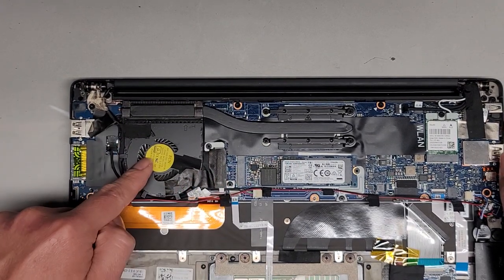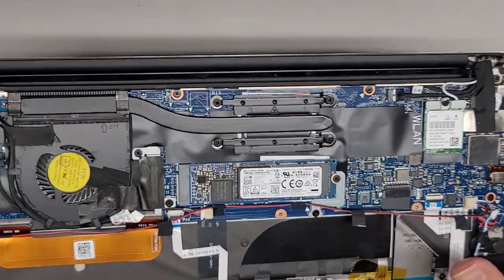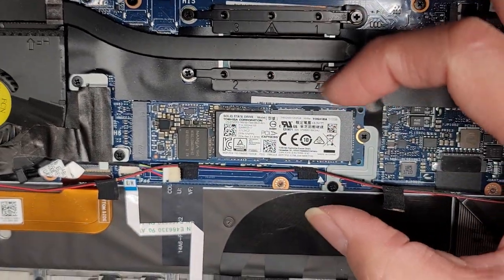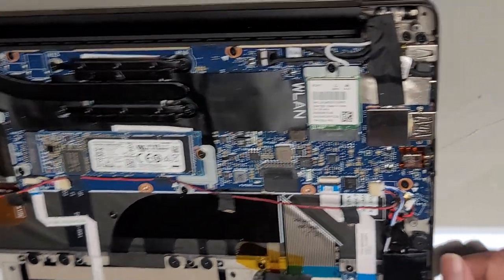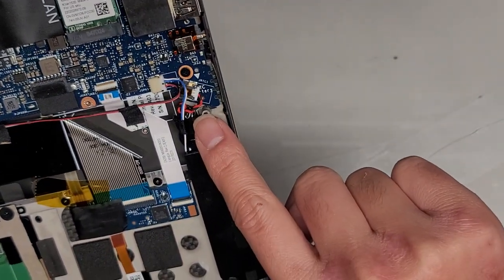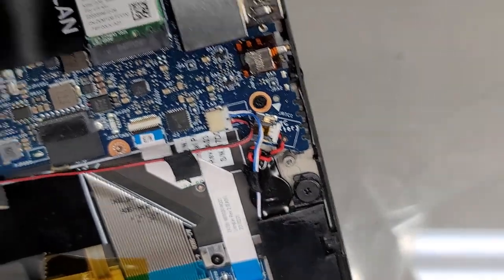Next, we're going to disconnect the LCD LVDS connector as well as the wireless card. There's an M.2 PCIe NVMe SSD here — very easy to remove, one screw, comes up slightly at an angle and you can pull it out. The RAM is soldered to the motherboard so you can't upgrade that. The wireless card you can remove here. You also have the BIOS CMOS RTC battery.